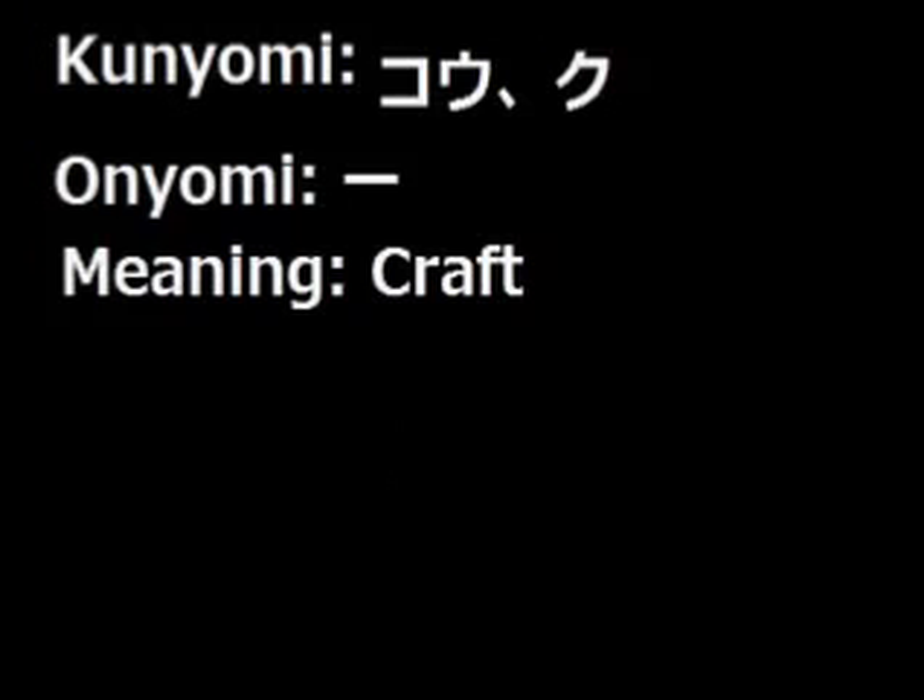This is the kanji for Craft. It also resembles the alphabet I in English. The onyomi readings of this kanji are Ko and Ku, and there is no kunyomi reading of this kanji. The meaning of this kanji is Craft.